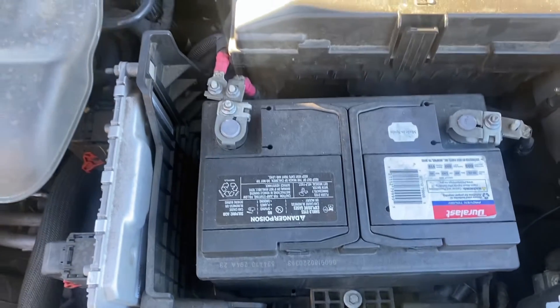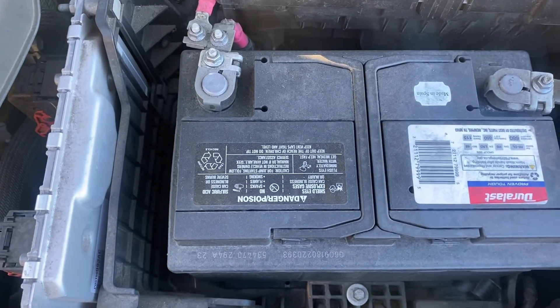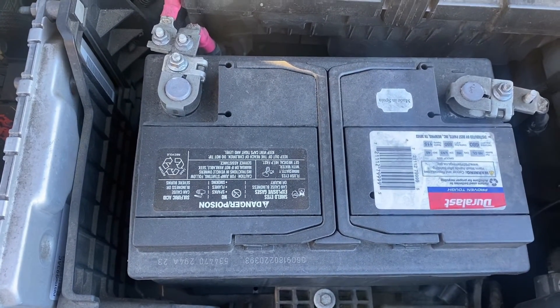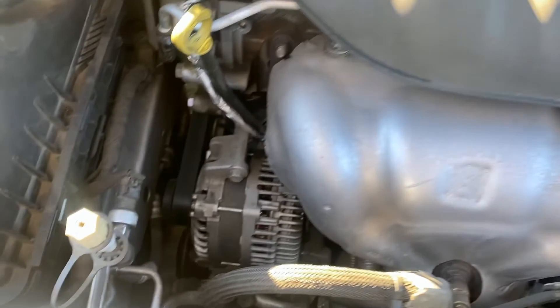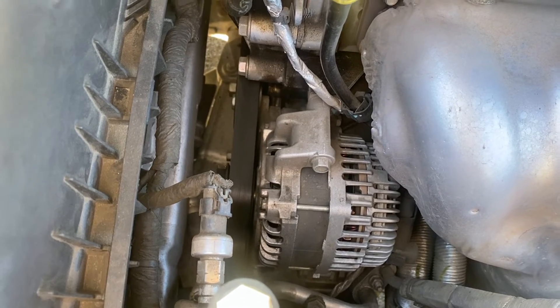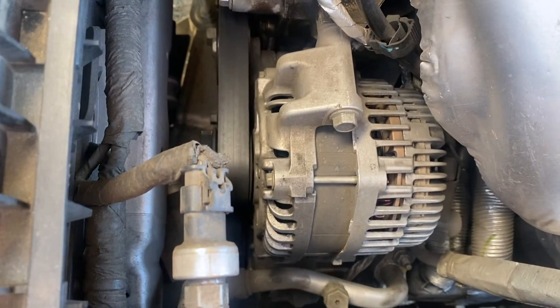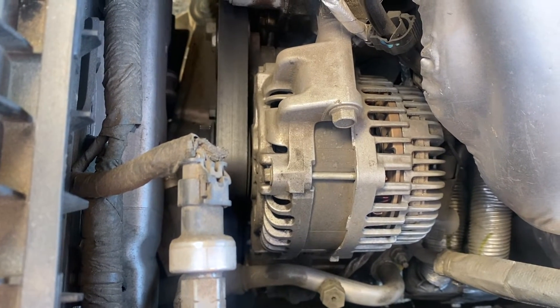So your car won't start. It can't be the battery because you just bought a new one or you just checked it the other day, so it must be the alternator, right? Well, that's the next logical thing to look at when this happens. So how do you check the alternator properly given the modern cars that we have today?